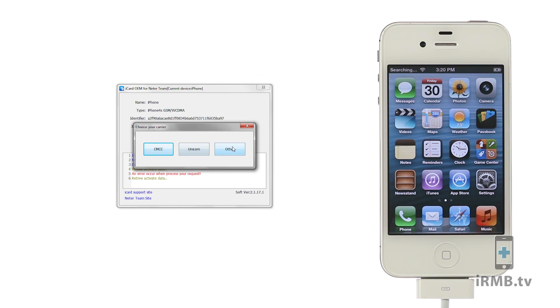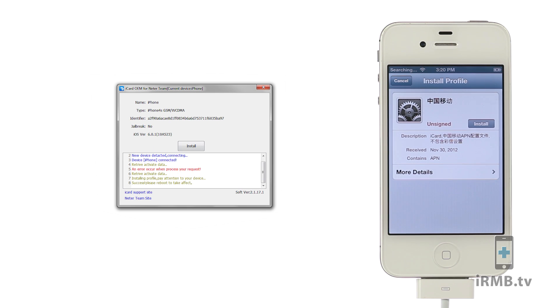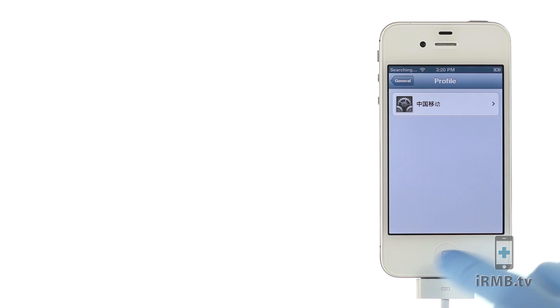A small window with three options will pop up. Select the first option — that will send a custom profile to your iPhone. Install this profile on your iPhone, then click Done and wait for the signal.